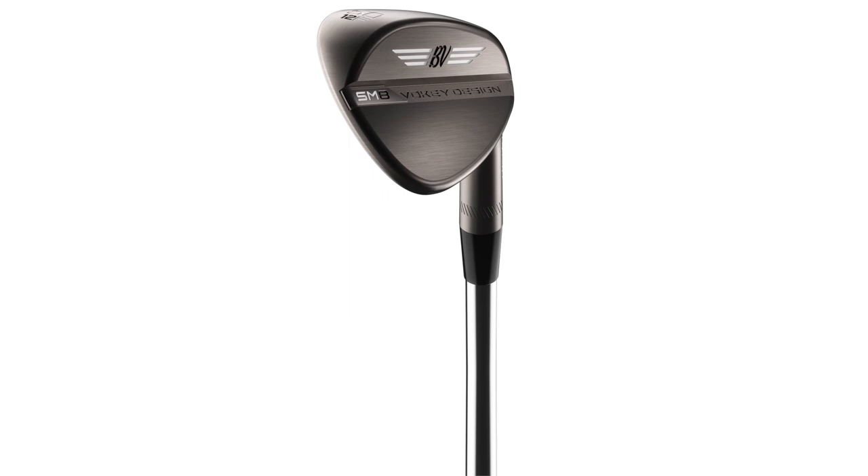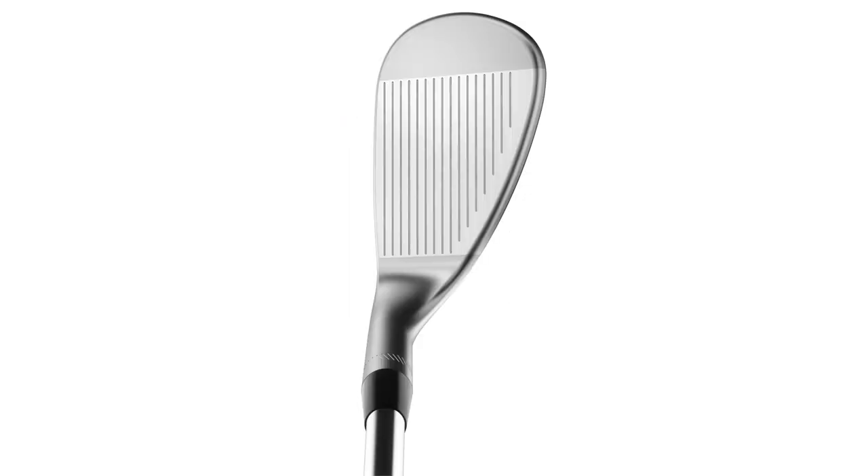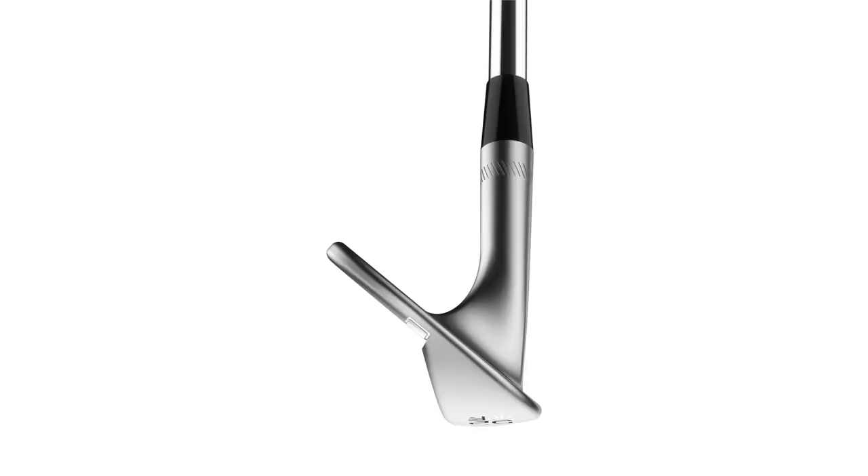In our 46-degree through 52-degree wedges, we only offer the F grind. It's a full sole called the F, and it's designed for full swing shots — that's why it's there. It's also our highest bounce sand wedge in the 54 and 56.